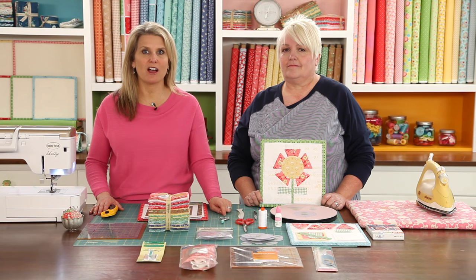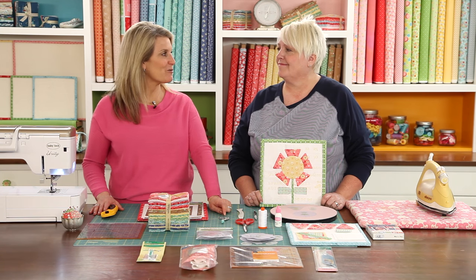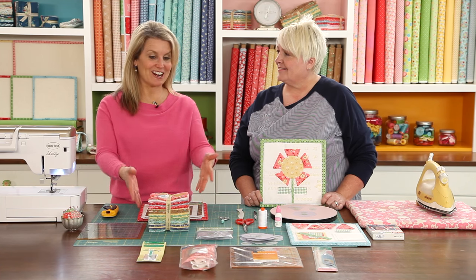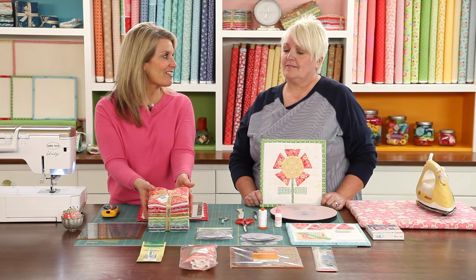Today's special guest is Lori Hull of BMI Bonnet and she's here to show us how to create the first block in the Bloom Sew Along. Welcome Lori! I'm so excited about this Bloom Sew Along and I'm very excited about your latest collection, Calico Days.